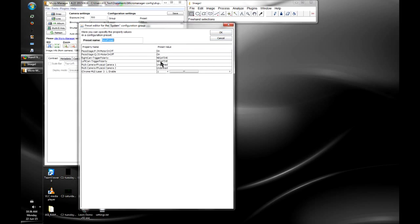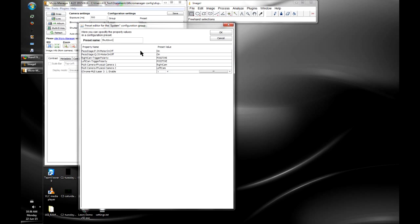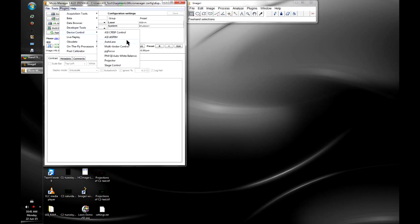We save that configuration group and we're done — those groups were added just for convenience in MicroManager. Now I'm going to launch the DI SPIM plugin and give a brief tour. Under Plugins > Device Control, there's the ASI DI SPIM plugin, which comes built into MicroManager. There are several different tabs on the left side.